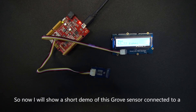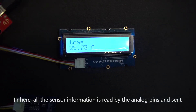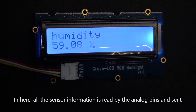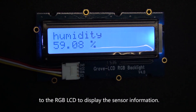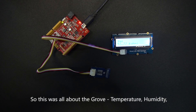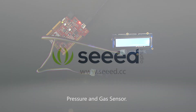Now I will show a short demo of this Grove sensor connected to a Seeeduino to display all the sensor information on the RGB LCD by Seeed. All the sensor information is read by the analog pins and sent to the RGB LCD to display the sensor data. That was all about the Grove Temperature, Humidity, Pressure, and Gas Sensor — thanks for watching!